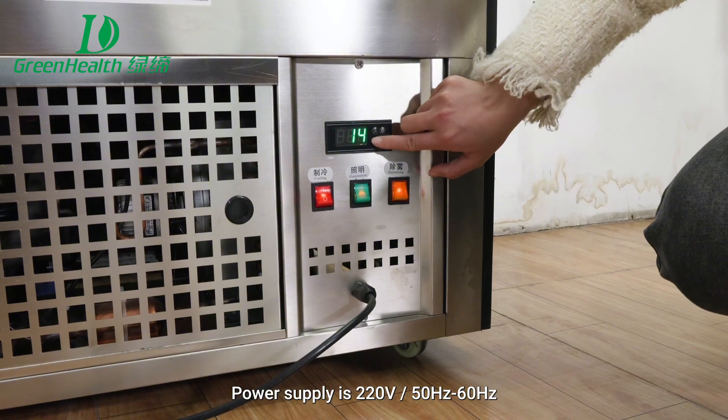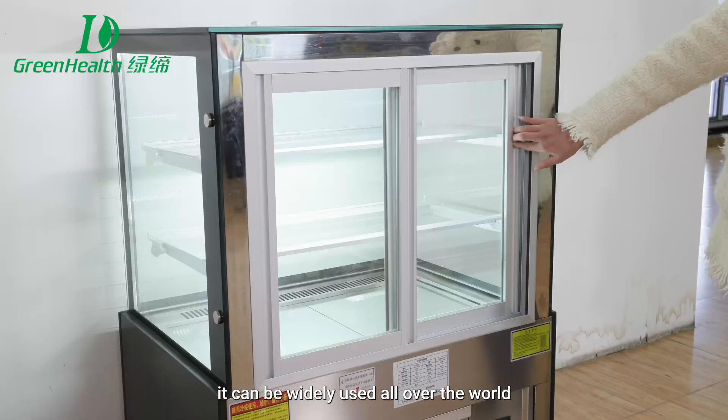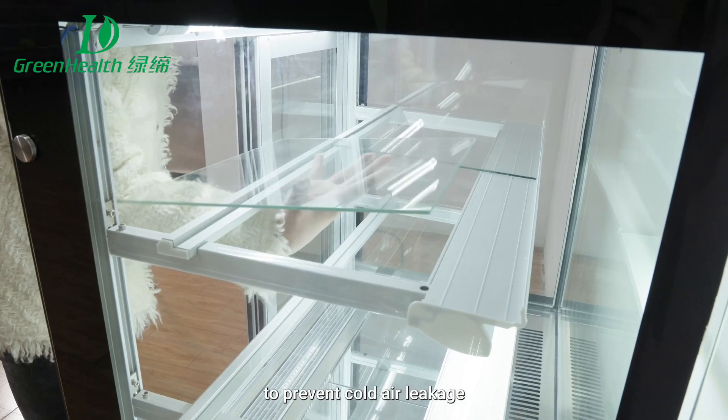Power supply is 220V, 50Hz to 60Hz, so it can be widely used all over the world. The rear sliding door is made of tight rubber to prevent cold air leakage.